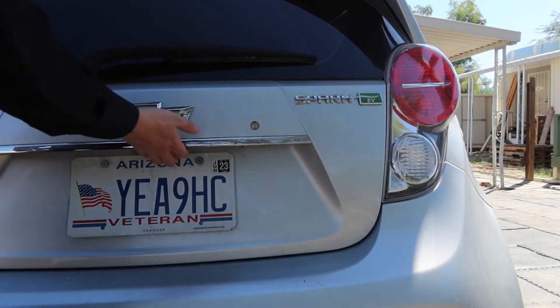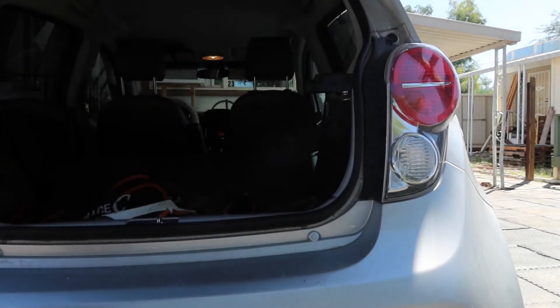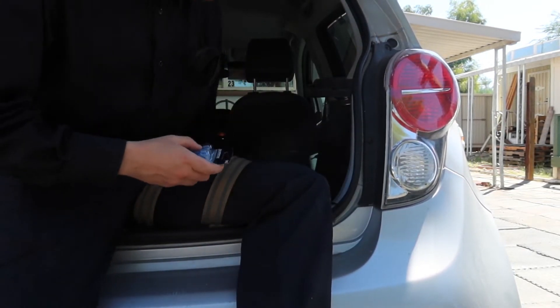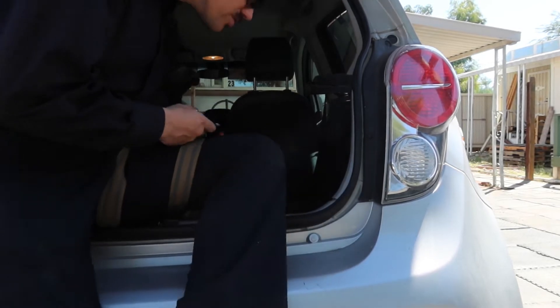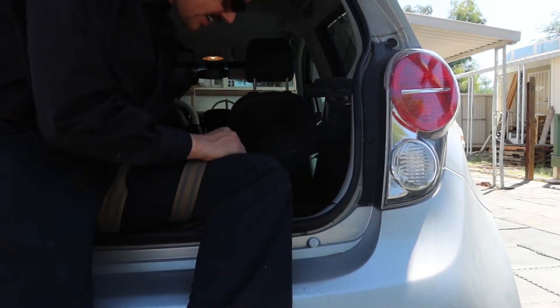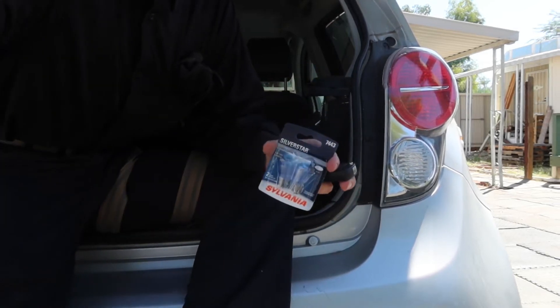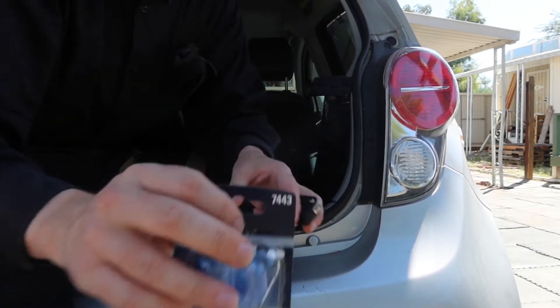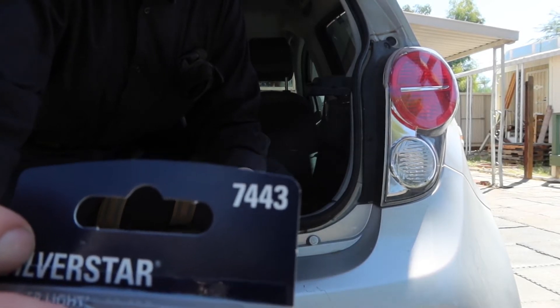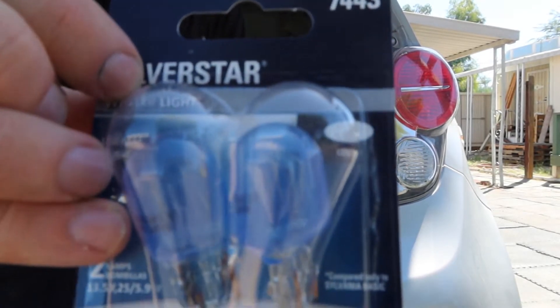I just went to the local hardware store, gave them my make and model, and said what do I need. They went ahead and told me I need a 7443 light bulb.